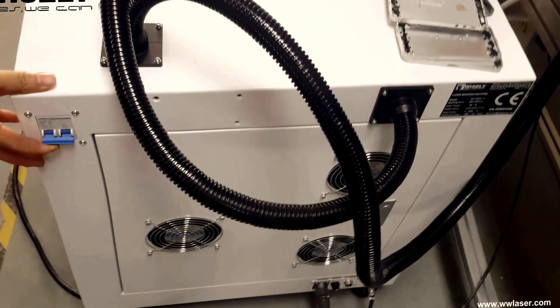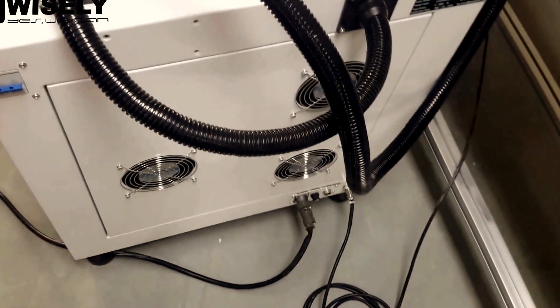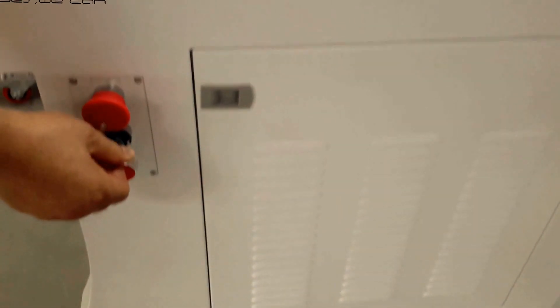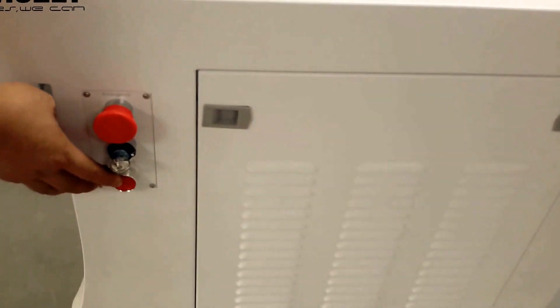The first step to turn on the laser machine: here is the switch and the emergency stop button — we turn it on. This is the power for the laser source, and this is for the red light.